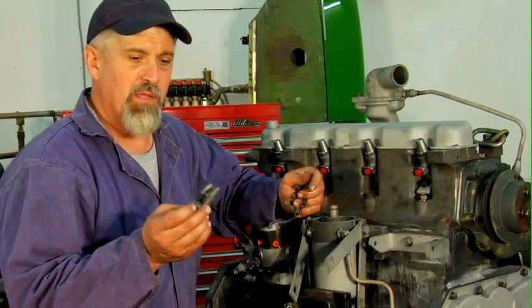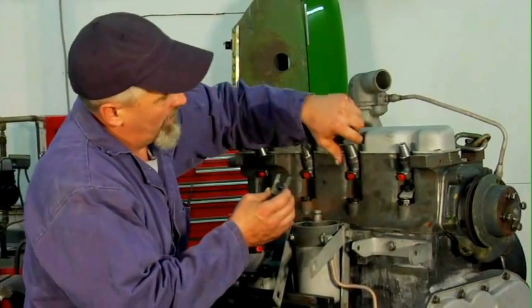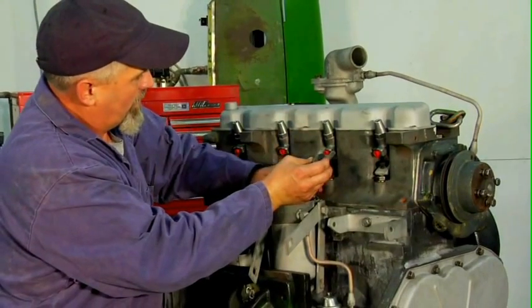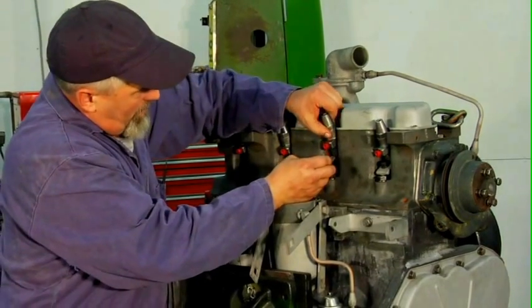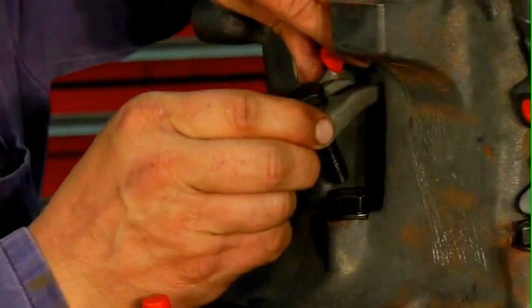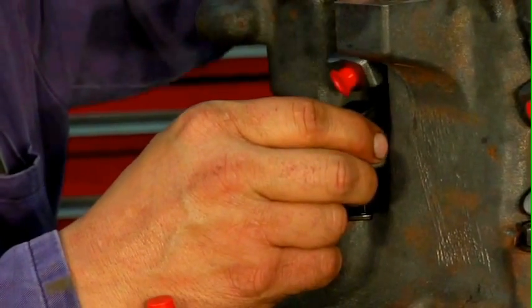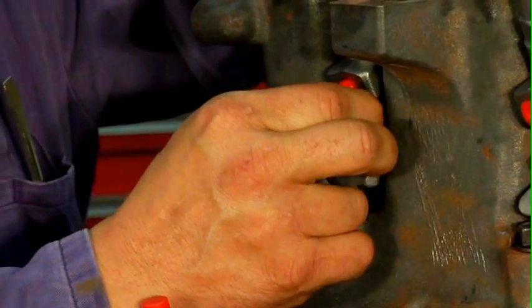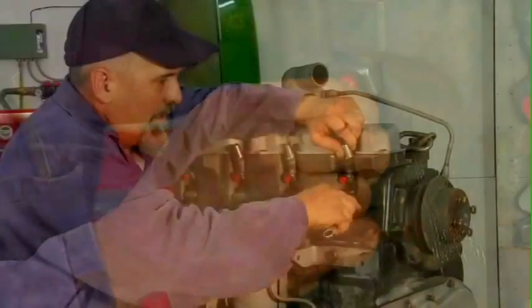These are the clamps that hold the injectors down. I'll just pick up slightly on the injector, insert it into the groove there into the land of the injector, and the bolt starts to snug up.